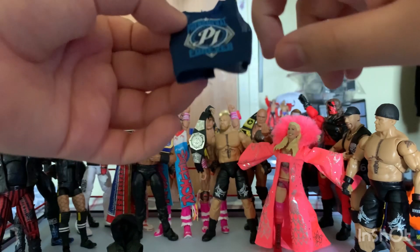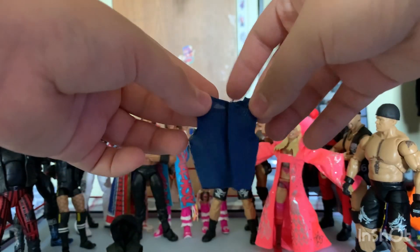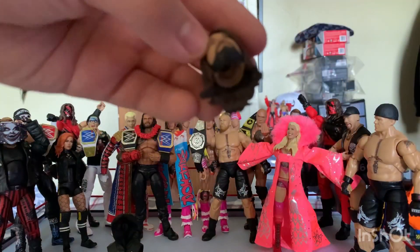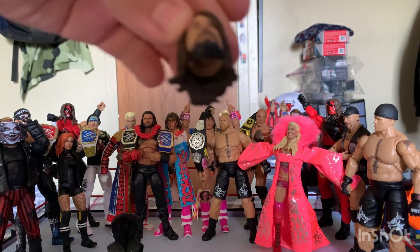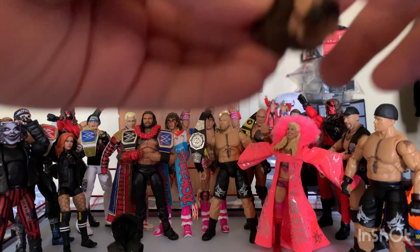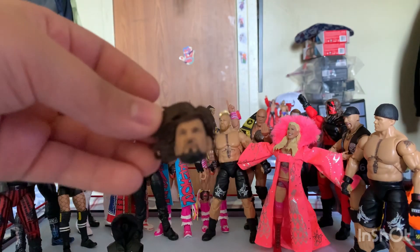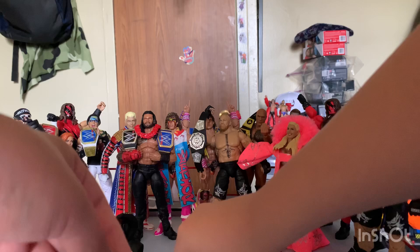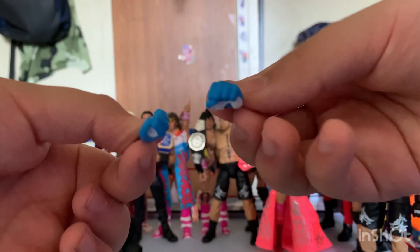It also comes with a cloth good shirt — I love the cloth goods. The blue color with the P1 logo, it says 'Phenomenal Forever.' Nothing on the back, it's velcro. We have a smirking sculpt of AJ Styles — I love the new heads. It comes with this one that makes me laugh, it's just a flowing hair one. This one is when he's going for the Phenomenal Forearm, so his hair just swings in his face.